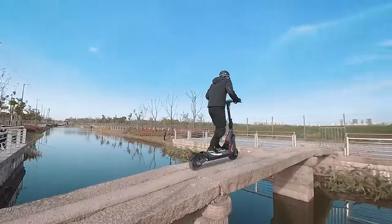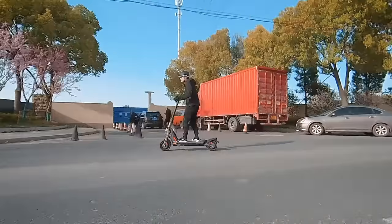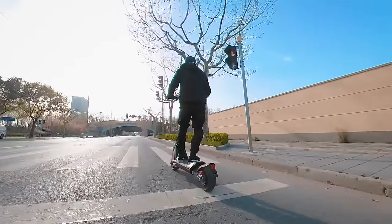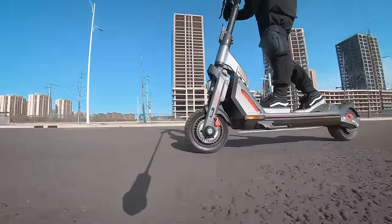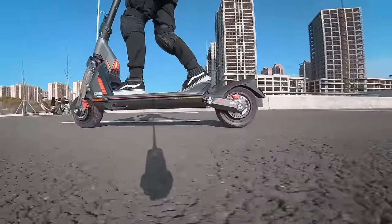Max weighed 80 kg or 176 lbs at the time of testing, and the weather was a cool 13 degrees Celsius or 55 degrees Fahrenheit. His average speed was 49 km/h or 30 mph, and for the majority of his ride he was going full throttle in sport mode, which drains the battery significantly faster than riding at a more relaxing pace. The top speed reported by the GT2 speedometer was 69 km/h or 43 mph, which matches what Segway claims.